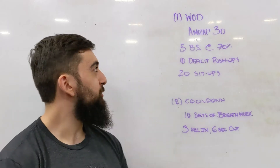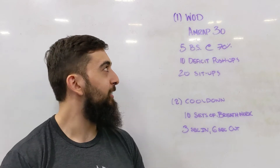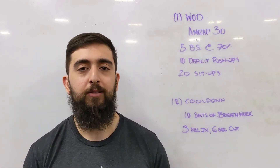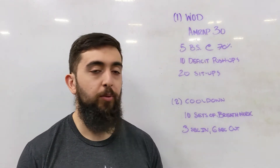Happy Saturday guys! Today's workout is an AMRAP 30 — a nice sweaty one. We're doing five back squats at 70% of our one rep max, so it's going to be a little bit heavier. Then 10 deficit push-ups followed by 20 sit-ups.